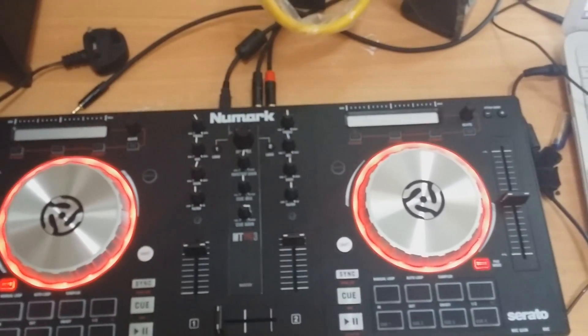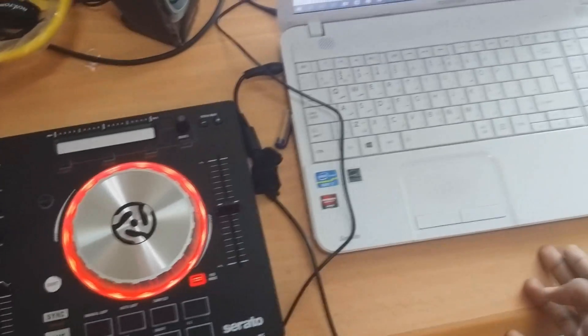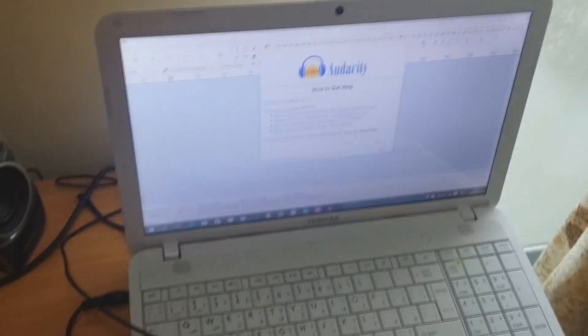Hey guys, it's Vok here. Today I'm going to be showing you guys how to connect your DJ controller right into your PC and then use it to record your mixes through Audacity.